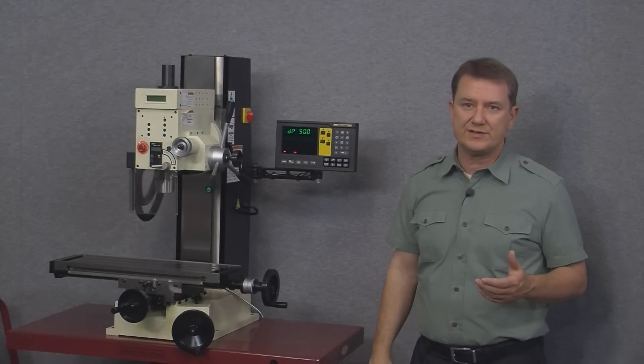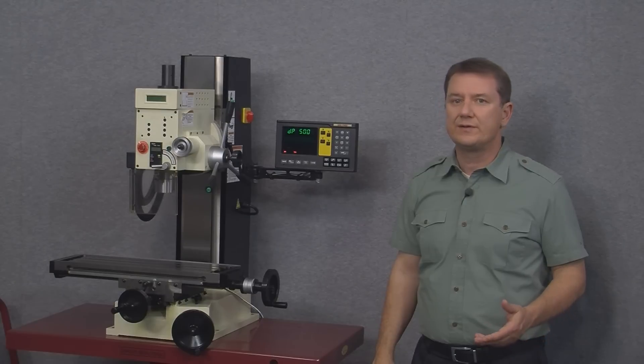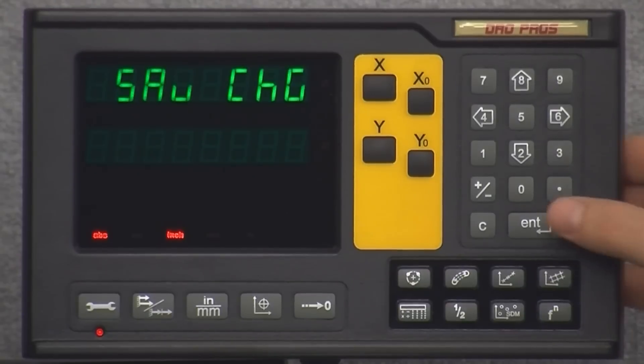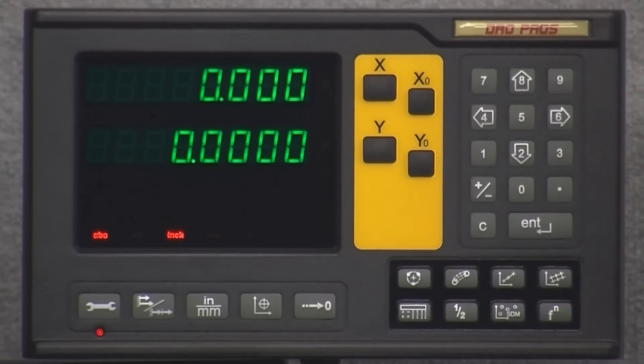In order for this setting to be saved there's a very specific way we need to exit the setup menu. First we need to arrow down just past the sleep option to save change. Next we push the enter button, arrow down twice, then push enter once more. Immediately we can see that the X-axis display only has three decimal places instead of the normal four, and moving the mill we can see it's counting in two thousandths increments — five microns is two ten-thousandths, and we reduced the display resolution by a factor of ten.